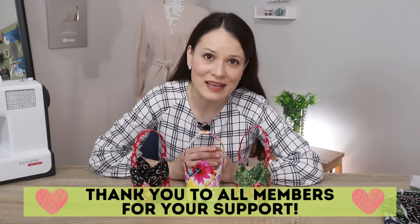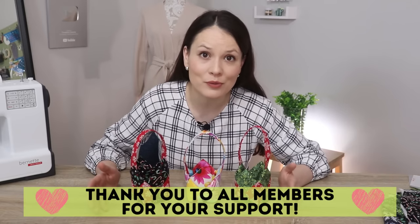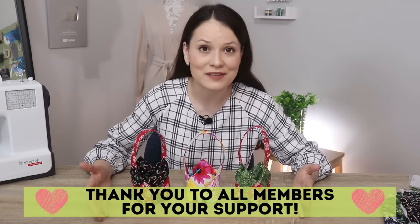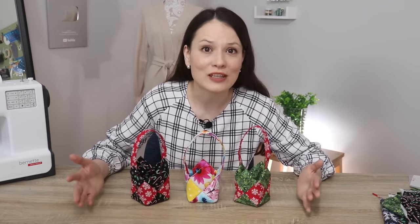If you are a member of this channel, first of all thank you so much and thank you for being here. You do have these little templates available as part of your membership on Google Drive. Of course these are just rectangles, so it's really easy and straightforward to make your own — these are just for convenience.